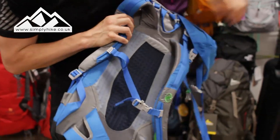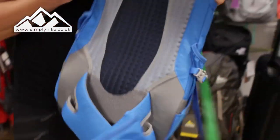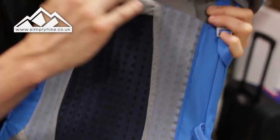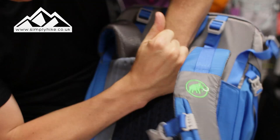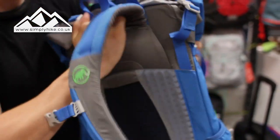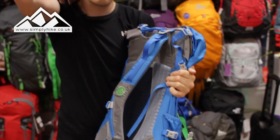The real key feature with this rucksack is the mesh panelling along the back. It's great for ventilation, nice and soft on your back, and it ties in with the adjustable back panel system. Using this velcro — which as you can see is super strong — you can actually raise and lower the shoulder straps accordingly. Once the bag is on your back and full, the velcro works on the pressure of your back and it won't budge.